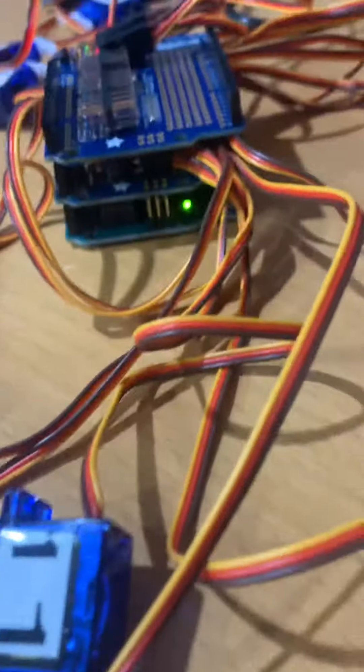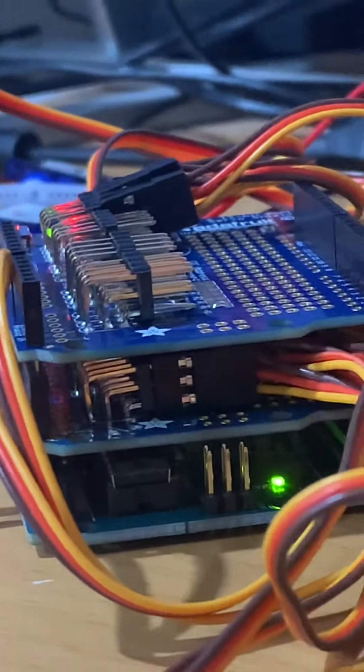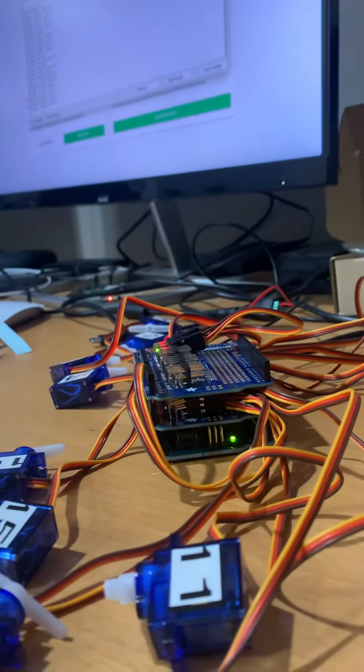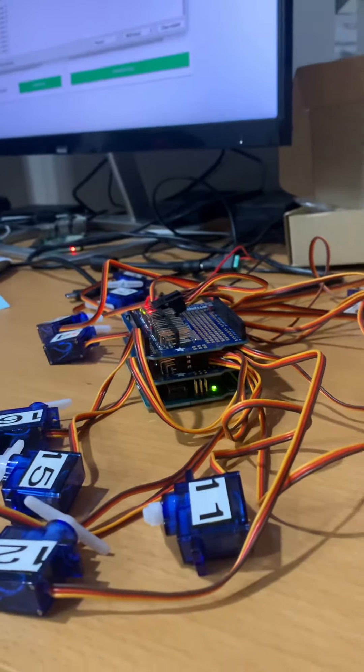Four on the top, and you can kind of see there's like 16 on that second board. There'll be a third board stacked on top and then a fourth board, so that I control 64 of these different little servos.